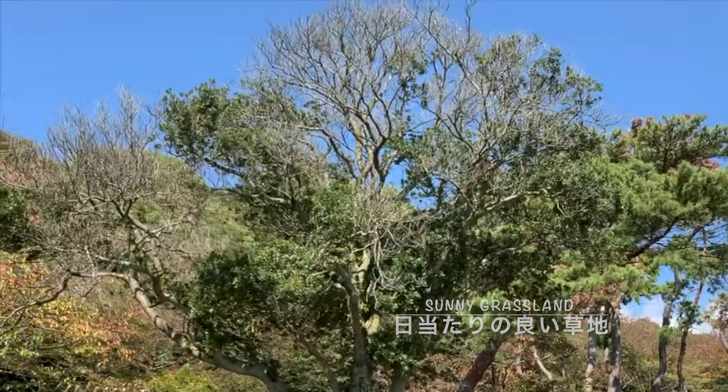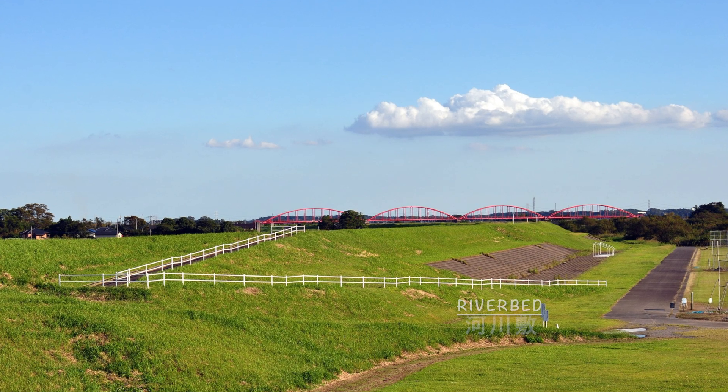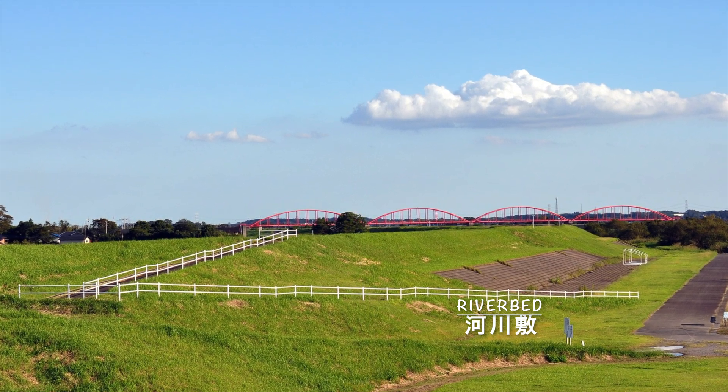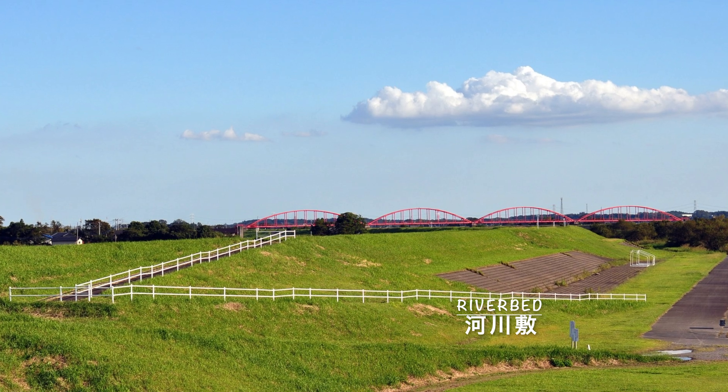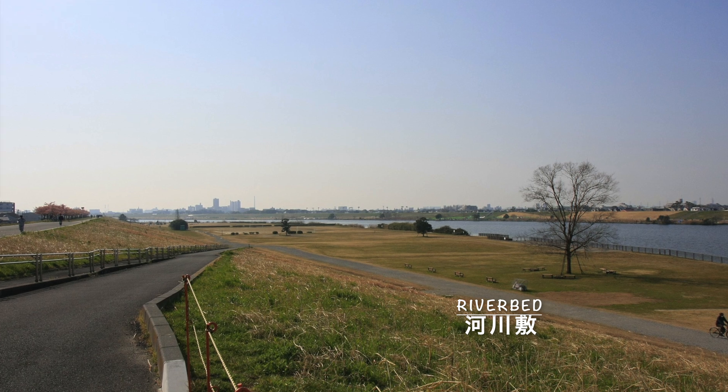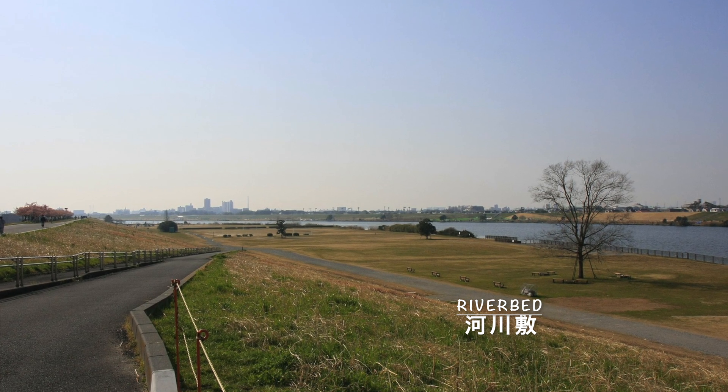飼育をする際には必ず新女王の採集が必要になります。クロナガアリがどういった場所に生息しているかを抑えておく必要があります。よくクロナガアリが巣を構えているのは日当たりの良い草地、もしくは河川敷といった場所です。また、クロナガアリの餌となるイネ科の植物の種があるということもポイントになります。こういった場所でクロナガアリの巣の確認をしておくことが採集へのポイントとなります。